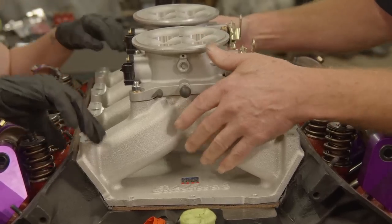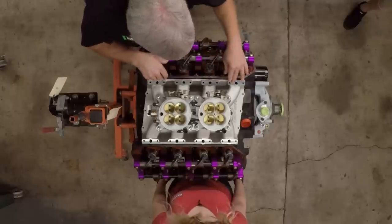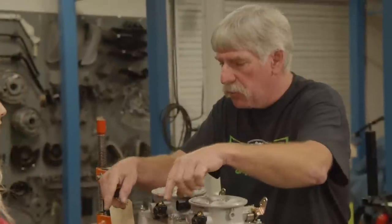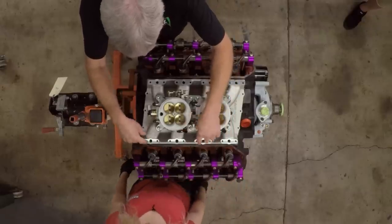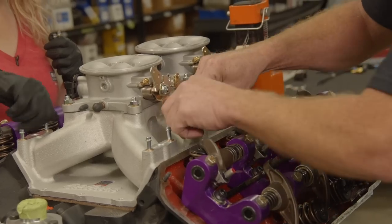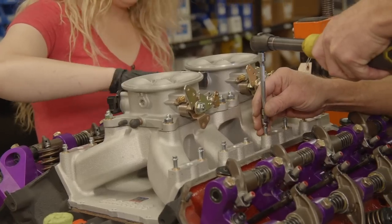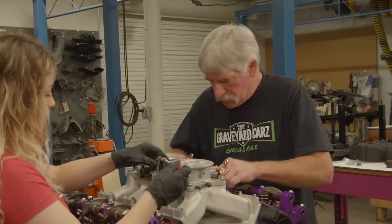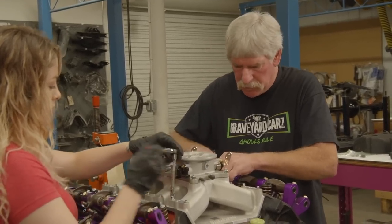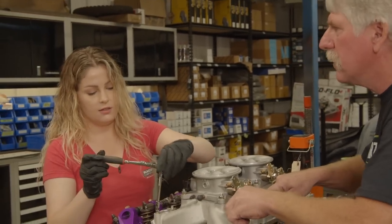Now we're going to drop all the bolts in all the holes — eight on each side — and we're going to be really careful that we don't drop anything into this engine while we're working. As soon as we get this all snugged down, we're going to go ahead and torque them down.